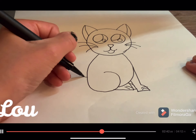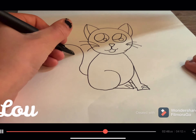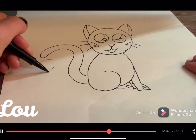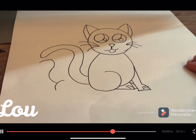And then we are just going to draw the tail. It is kind of like a backwards S-shape, so it is like this, and then it connects to the cat's body.